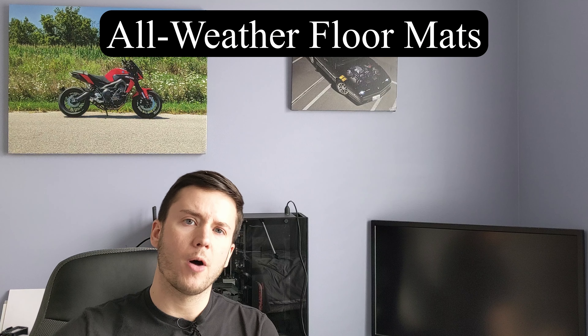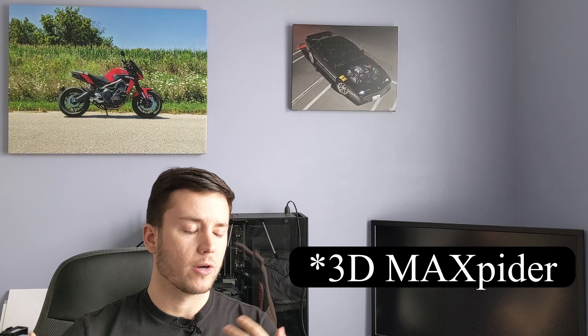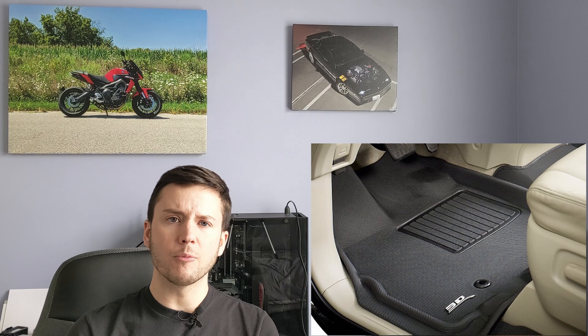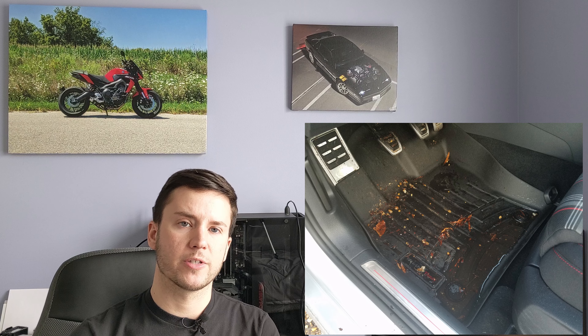The first thing I want to talk about is all-weather floor mats. I'm not talking about the ones you go to Walmart and buy, where you cut them with scissors to make them fit. I'm talking about something like WeatherTech floor mats or Husky Liners or anything along those lines. There are a few different companies that make laser-fit floor mats for your car, and they are all-weather floor mats.